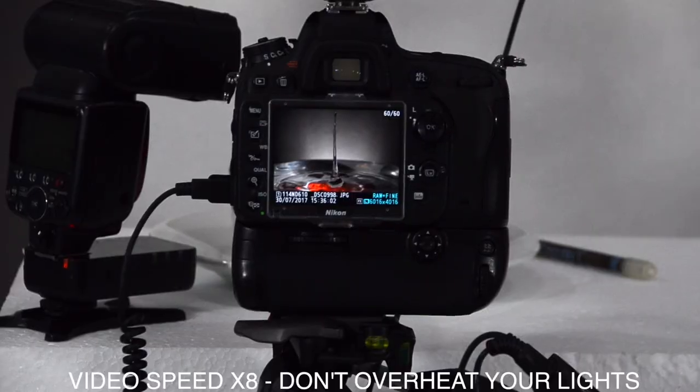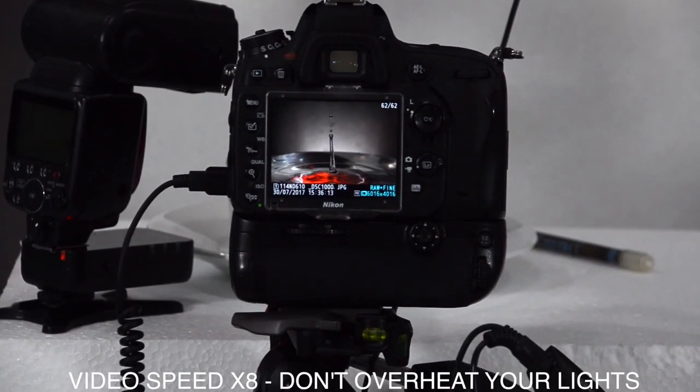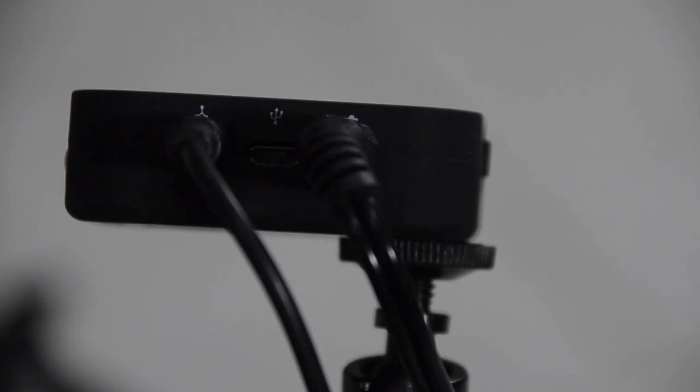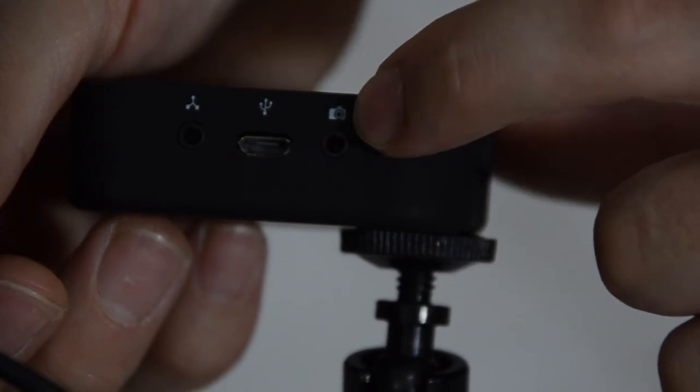As you can hear, I'm taking pictures right now, just pushing this button so I can see properly on the camera screen what is going on. On the Pluto Trigger, we connect the Pluto valve through this jack — this connector is for the camera, and this one is to trigger the Pluto valve.